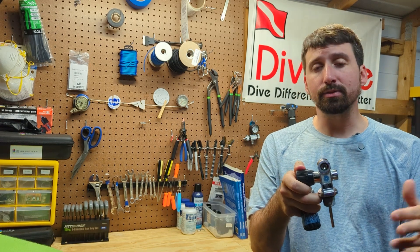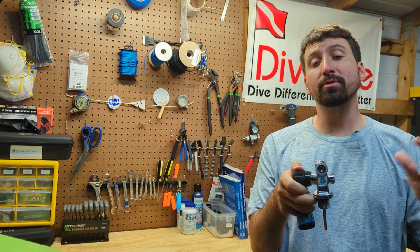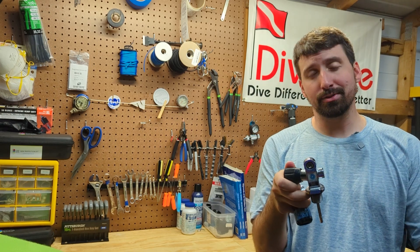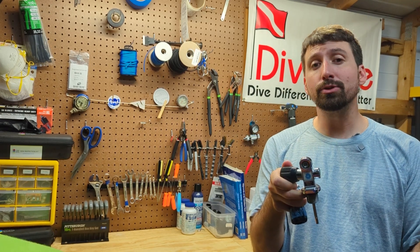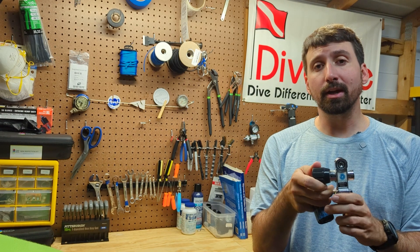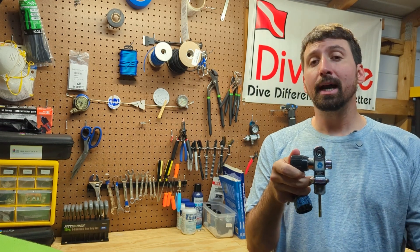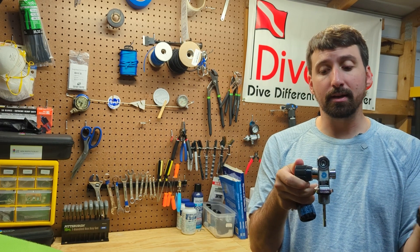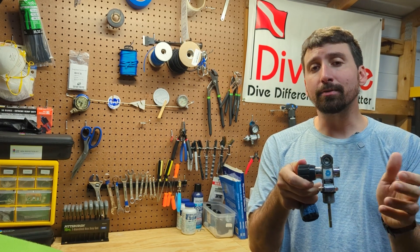I'm qualified to inspect, clean, and service valves and cylinders. I'm also qualified to teach others how to do it. The purpose of this video isn't to show you how to service your own valve, and I don't think that you should service your own valve — leave that up to a qualified professional. However, it is helpful to look at the internals because then we can gain some insight on how the valve works and how to care for our valves better.